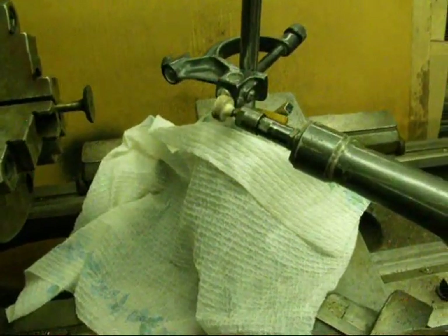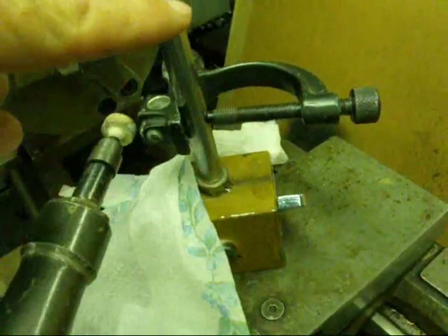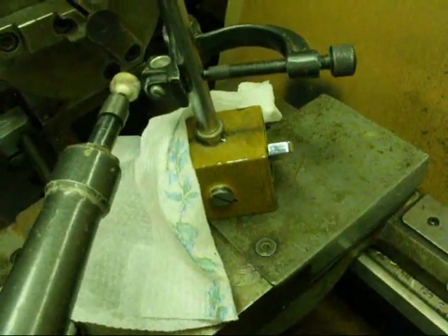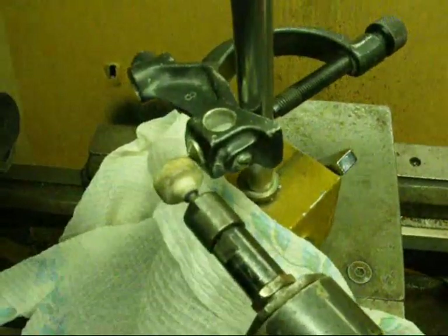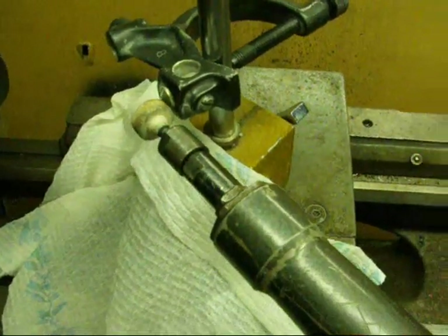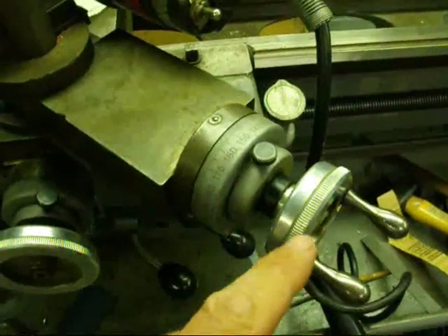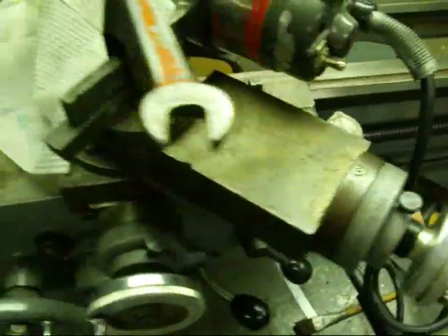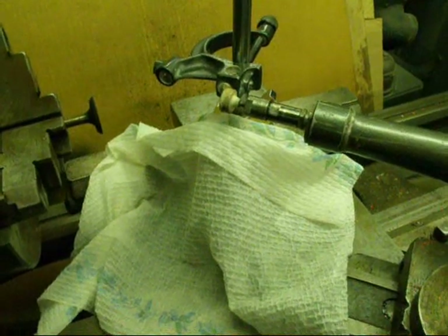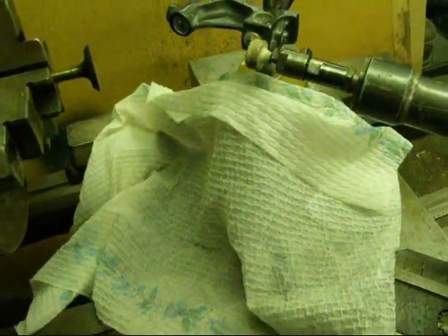We're going to dress the little grinding wheel now. We've got the regular Dumore dressing fixture mounted onto the post of a little magnetic indicator base, and that's being held down onto the cross slide. There's a tiny little diamond nib right about where you see my fingers. We're going to turn the grinder on and then advance it across the diamond using the compound rest, which is set at 45 degrees. I've got a wet paper towel protecting the bed to absorb all the grit.